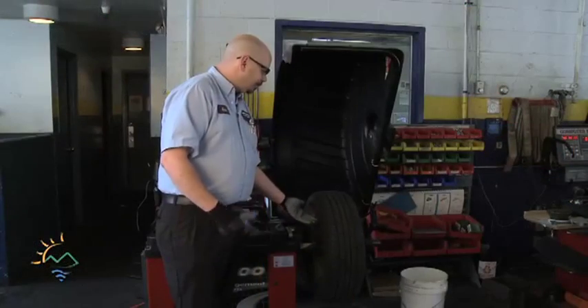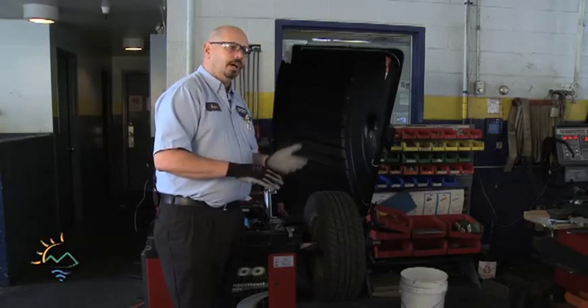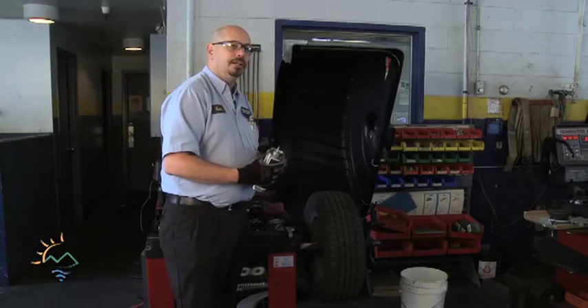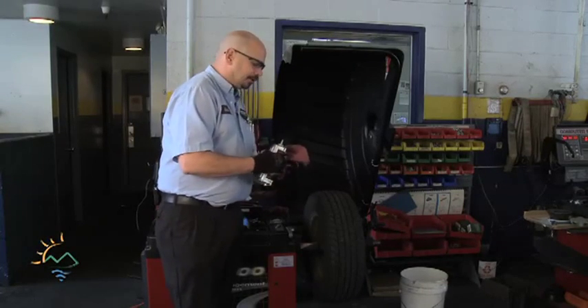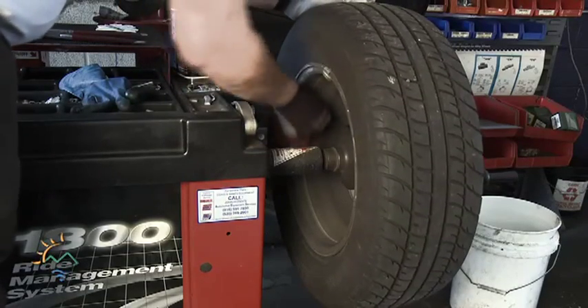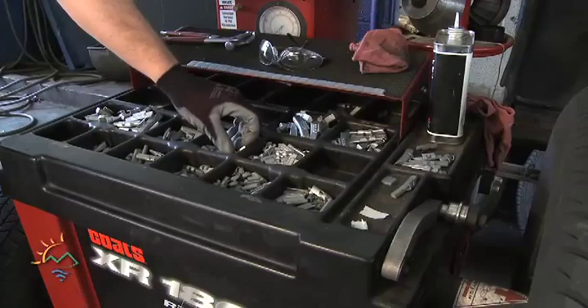Once you determine what type of cleaning it's going to need — whether you need to do a hard sanding with an abrasion pad or just do a standard chemical cleaning — you saturate the rag and start rubbing until it comes clean. Once you start seeing the silver of the aluminum wheel, then you're getting closer to being ready.